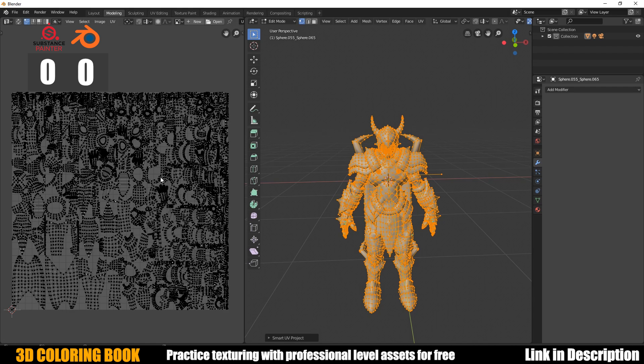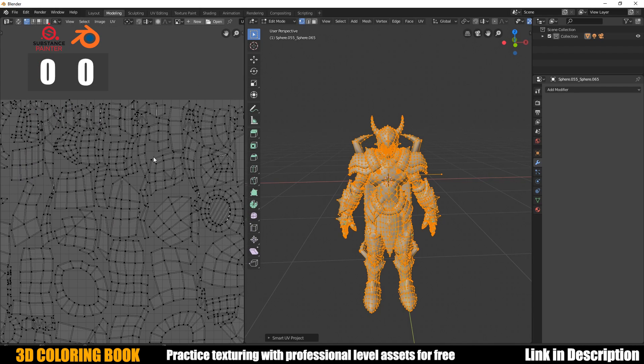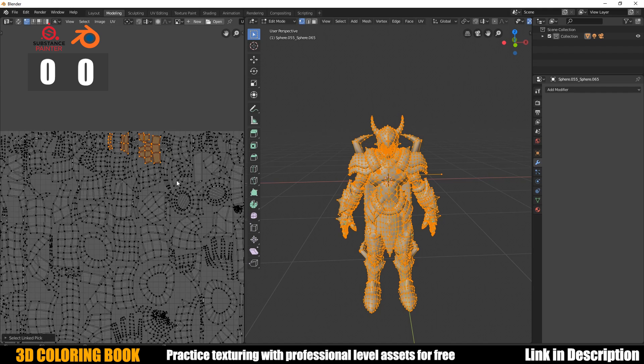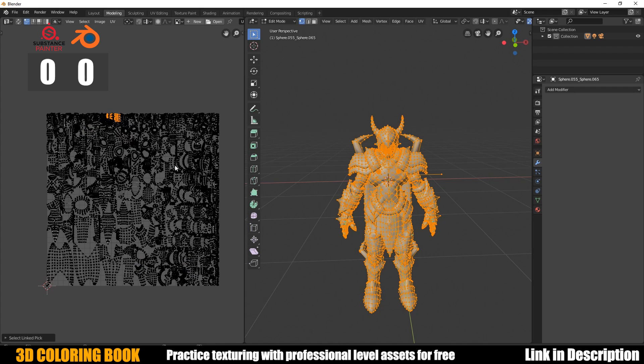Not great — Blender is never that great on these super complex objects. It's always better to break everything up, but you can see all these little unique islands that are all set up on their own. You can improve it a little by increasing that angle value, but you're not going to get that much better. This is with no seams whatsoever.